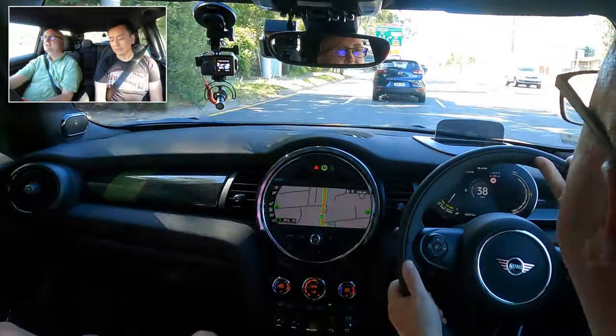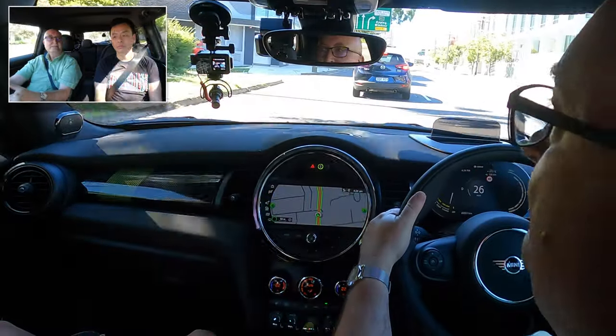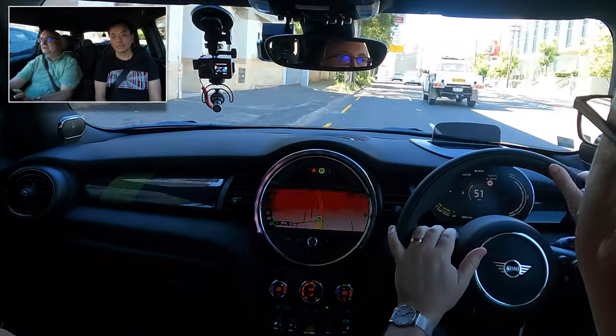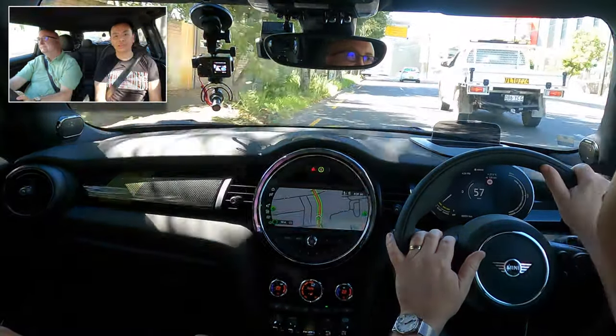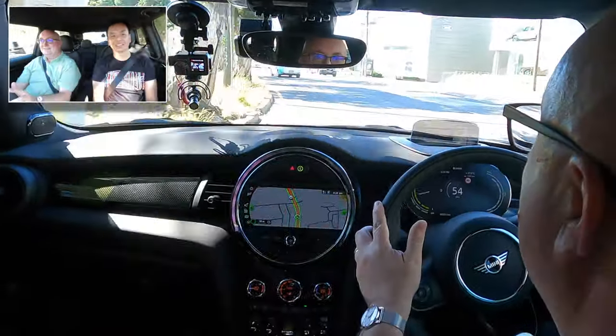It's quite a tight suspension in terms of ride — so it's quite a firm ride. It's definitely an electric car. It's nice — if you want to put your foot down, put your foot down. Barely even touching it.